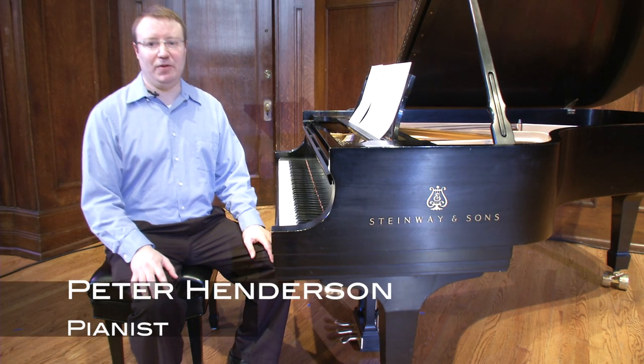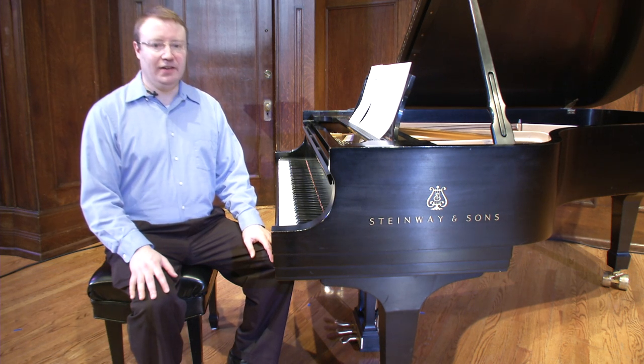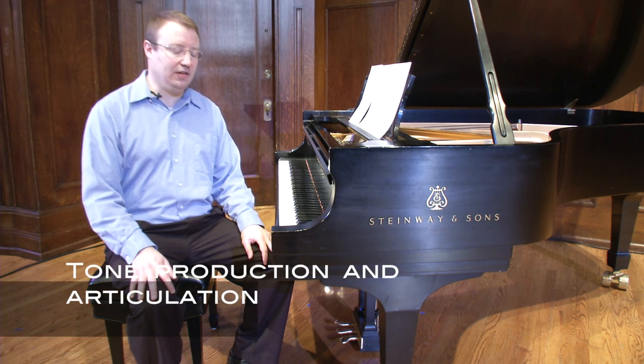Hi, I'm Peter Henderson, and I'm happy to welcome you to the Sheldon Concert Hall for an installment of the Sheldon Online Academy. The first topic I'd like to address today is tone production and articulation at the piano.